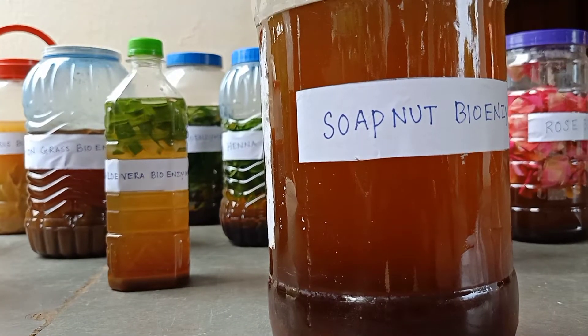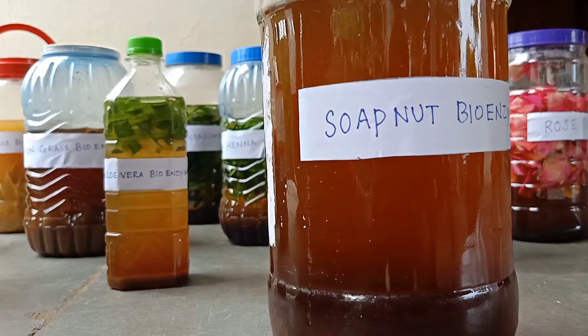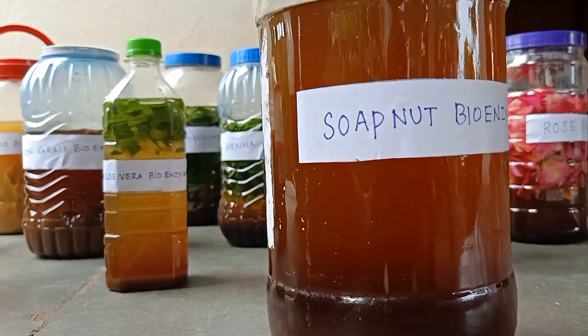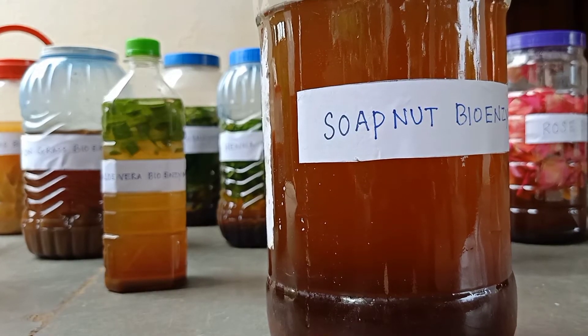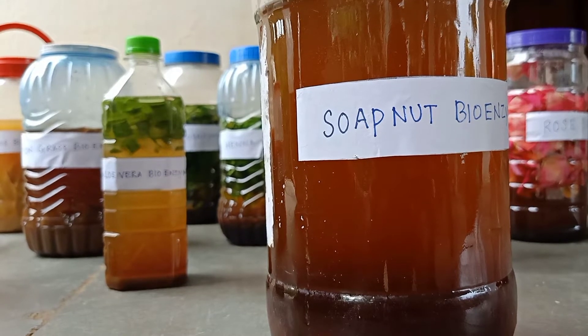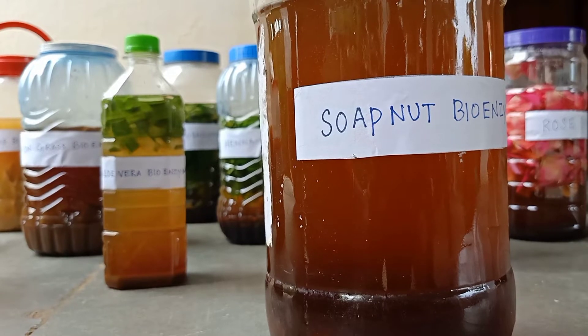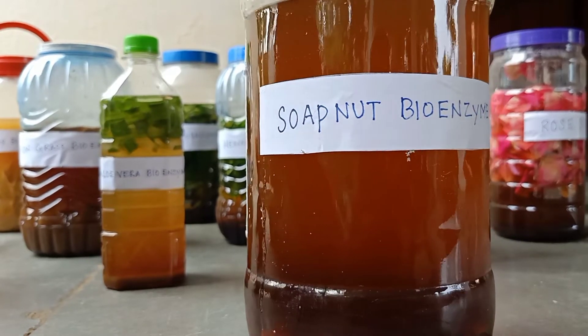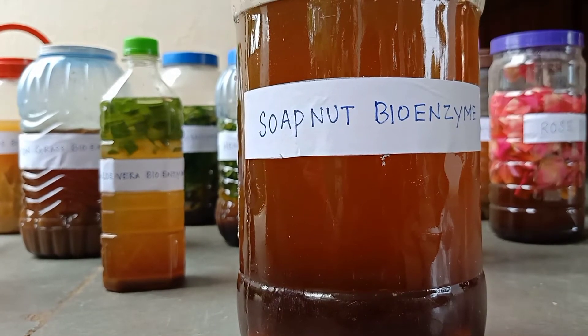Now let us see the uses of soap nut bioenzyme. Soap nut bioenzyme can be used for multi-purpose usage. It is used for hand washing, hair washing, body washing, vessel washing, face washing, floor cleaning, vehicle cleaning, and as pesticides for plants. It is also used as a detergent for clothes washing.